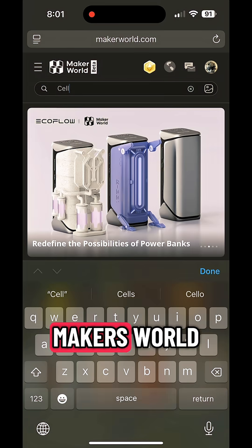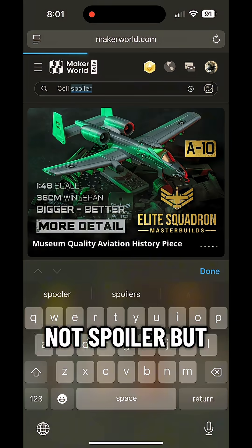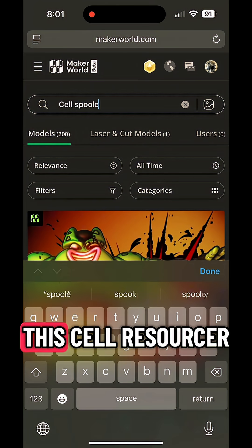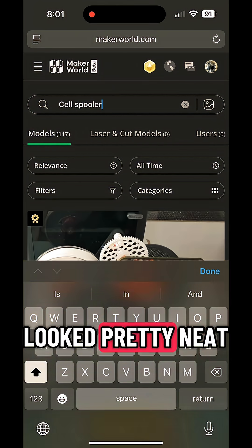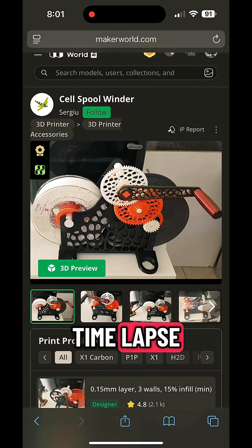I found this one on Maker's World. I searched 'filament re-spooler' and found one I liked — a specific re-spooler that looked pretty neat. That's the one I picked and printed, and here's the time-lapse.